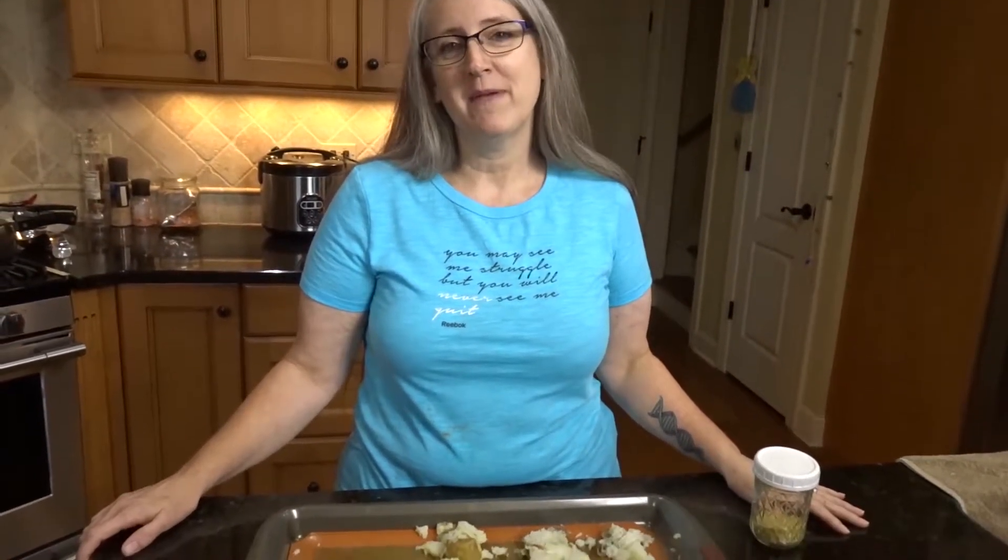Welcome back to the Kindred Kitchen. If you haven't been here before, I am Pam, and V is behind the camera today. I am going to be making a mung bean casserole, which I have made for years.